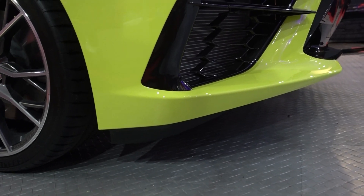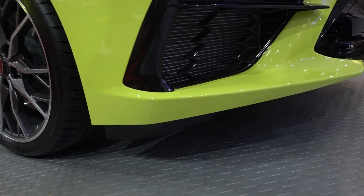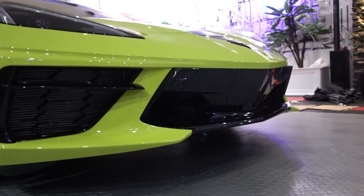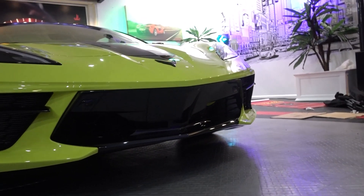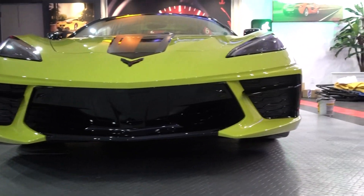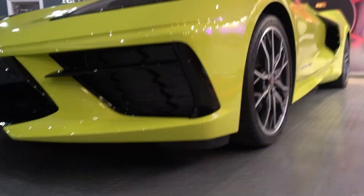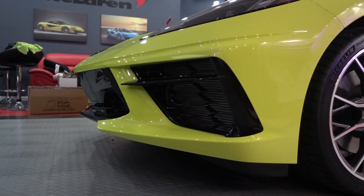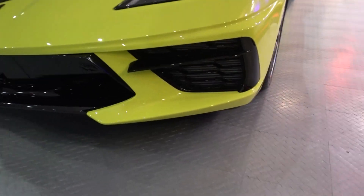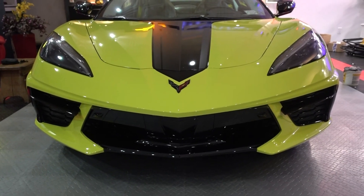When I ordered the car, I ordered it with the aero delete. I've got the Z51 package, but I didn't want the rear spoiler at all. When you click the aero delete, you don't get the front splitter from the factory either. But all the factory screws are there — there are 21 of them — that you can release and put your own splitter on if you have a preference for something else. So I've got the ACS 1VM front splitter, and I just want to show you what the car looks like without the splitter right now, and then the next clip will show it installed.